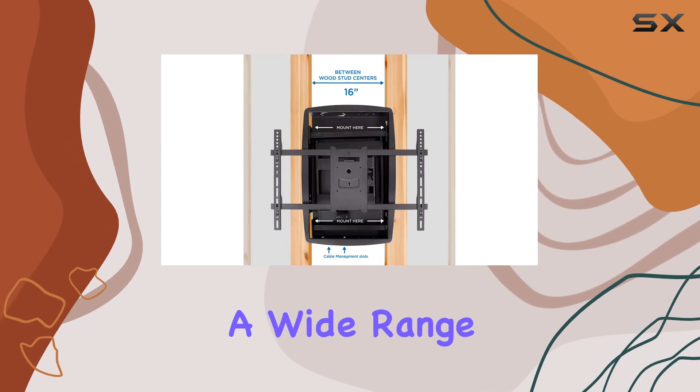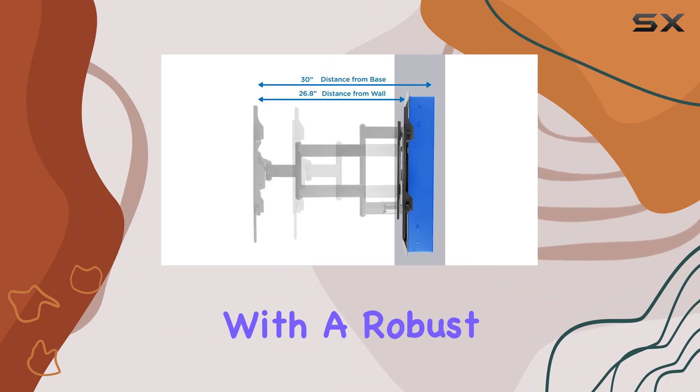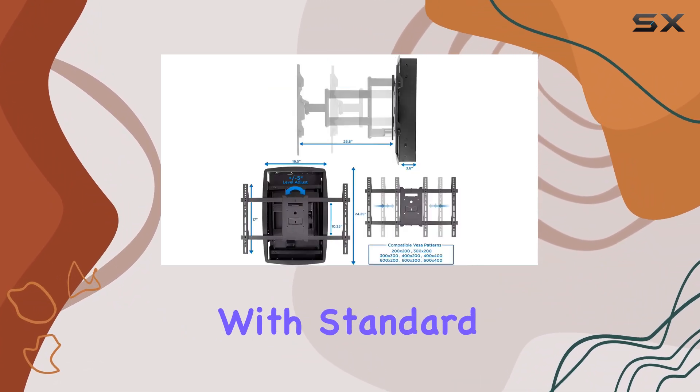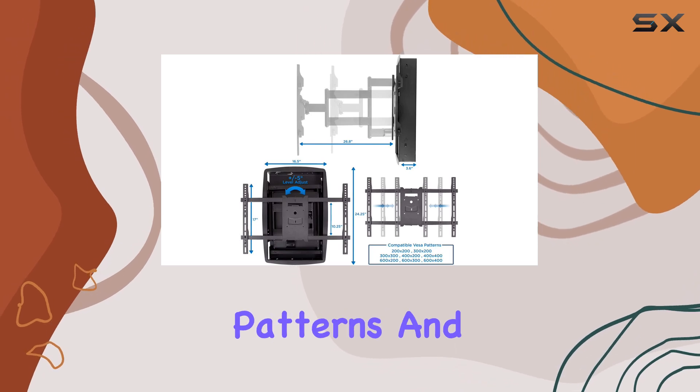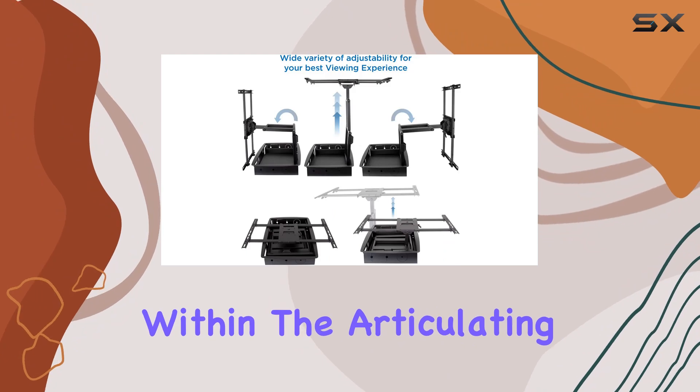The mount supports a wide range of TV sizes from 32 to 70 inches, with a robust weight capacity of 175 pounds. Installation is made easier with standard VESA bolting patterns and included cable management clips that neatly conceal wires within the articulating arms.